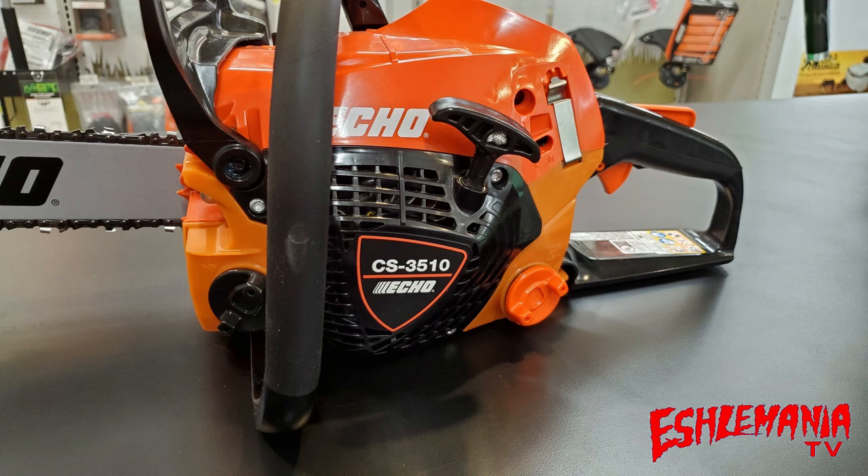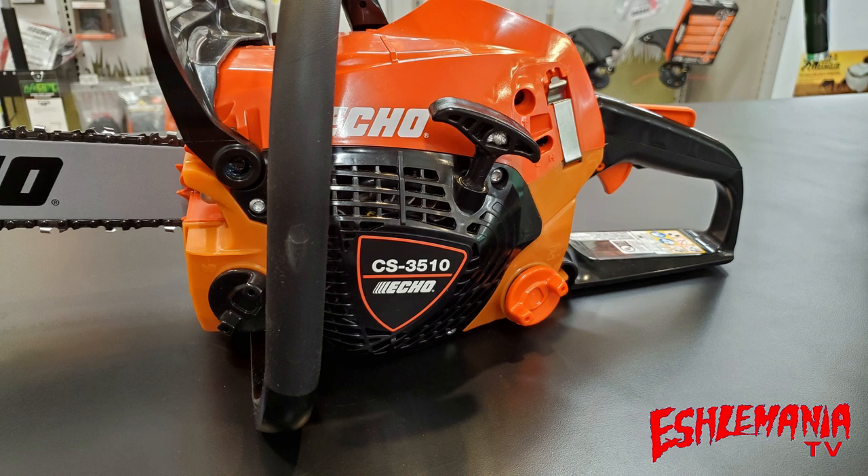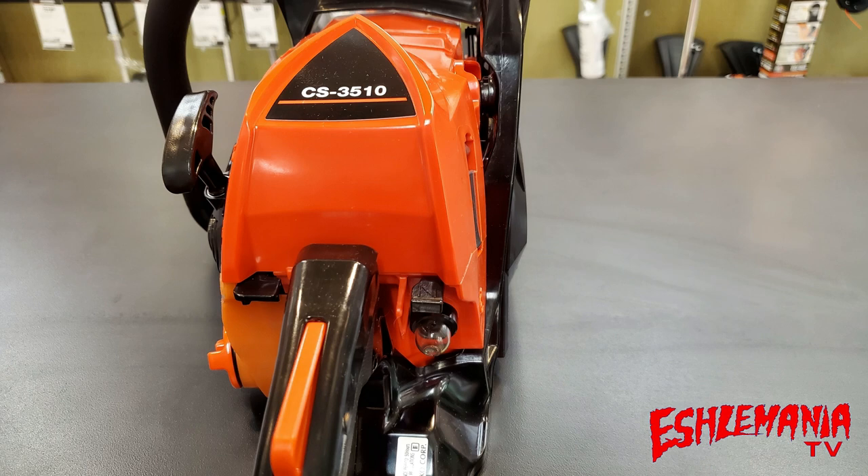The CS3510 has a translucent bar oil tank in the front of the chainsaw and a translucent fuel tank in the back. You can see by looking at the starter housing that it is very similar to the one on the CS4510, and it uses the air injection method of cleaning out the large pieces of dirt and debris before pushing the air into the air filter chamber.